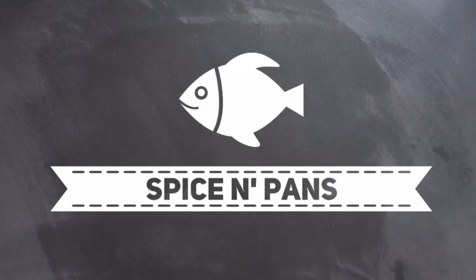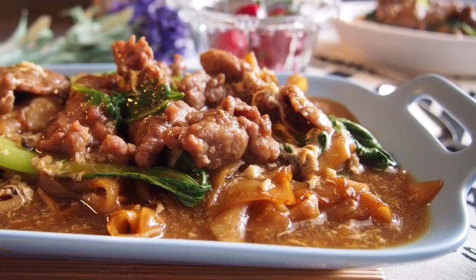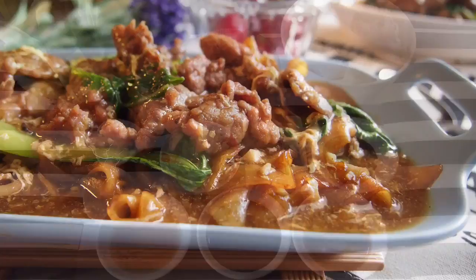Welcome to Spice and Pans. Today I'm going to show you this dish known as Si Zab Ngo Yook Hau Fan, or fried flat rice noodles with beef in gravy.